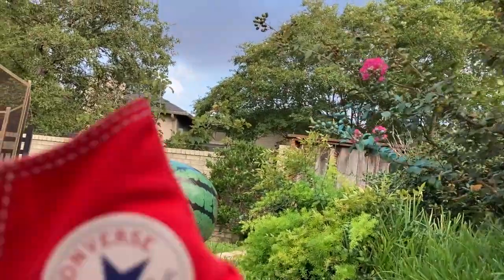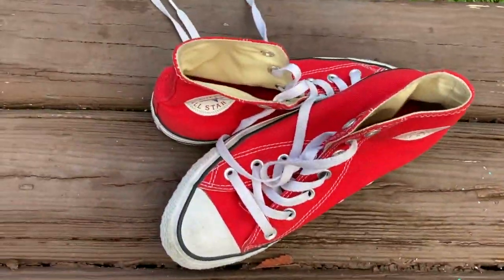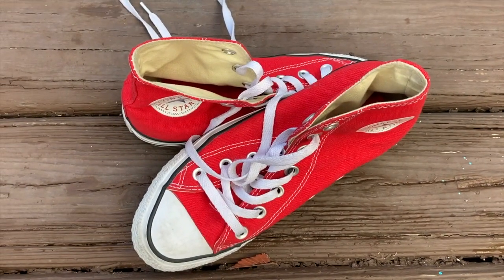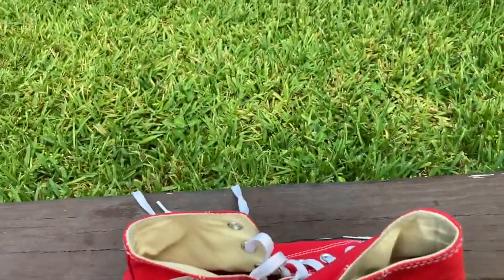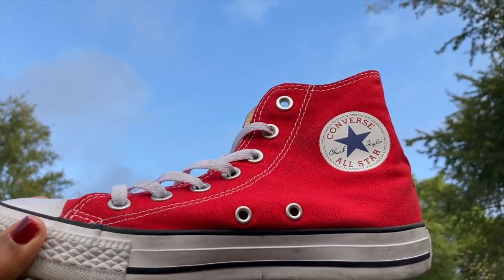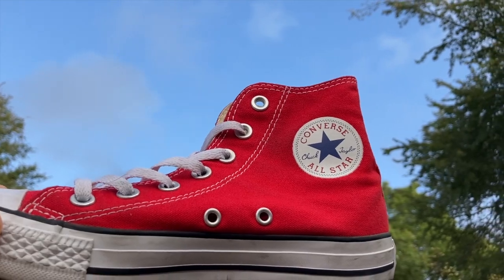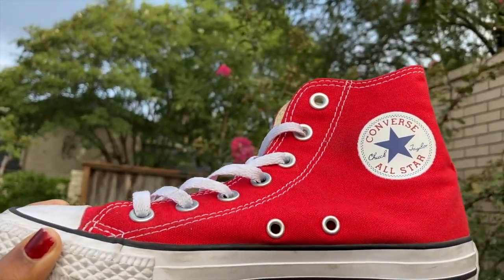So let's talk about what's not okay. Let's say you had the shoes and the brown background — that does not count as complementary colors because it's only red. Let's say you had the shoes up in the air with all of that blue background — that does not count as complementary colors because the sky is blue. So you want to make sure that you're only putting it by green if it's red.